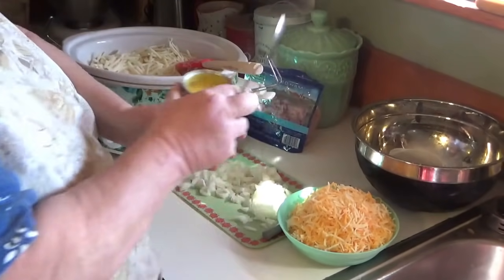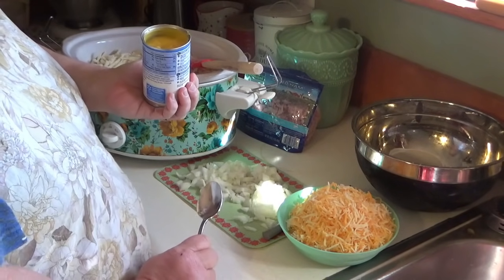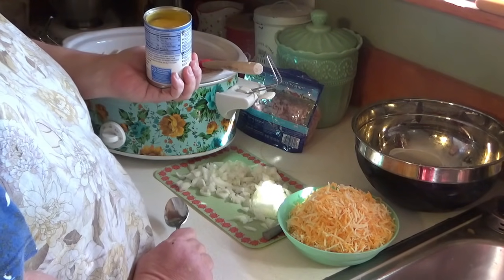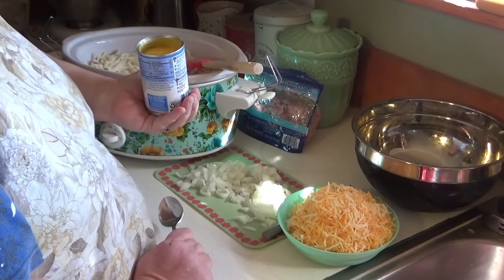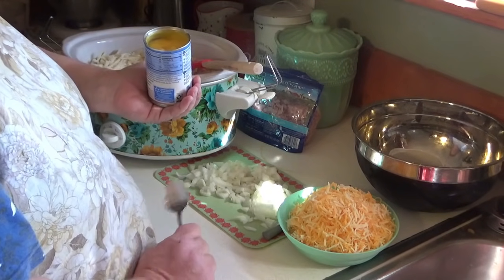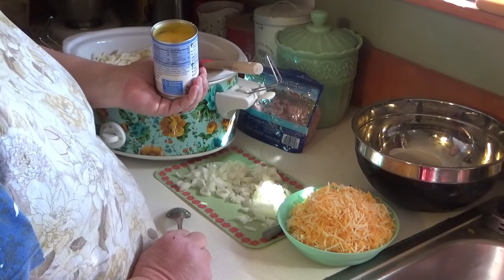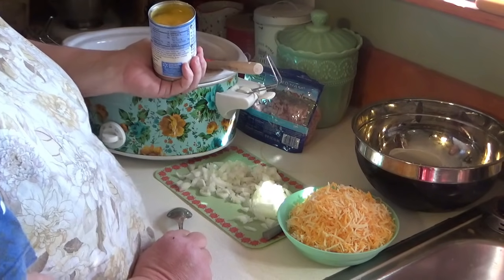The next ingredient is one can of cream of chicken soup. You can use the store brand, the name brand, or your homemade cream of soup. I still need to make homemade cream soup and get it up on my shelf as backup in case I can't get cans. I'm not a real big fan of cream of mushroom, though I do like golden mushroom with pork chops. Maybe I'll do a video on making cream soup as a shelf mix for you guys.